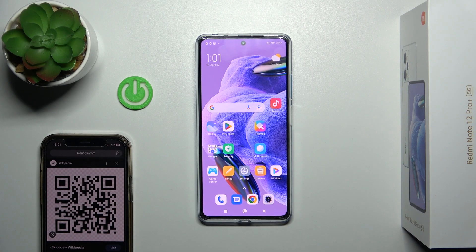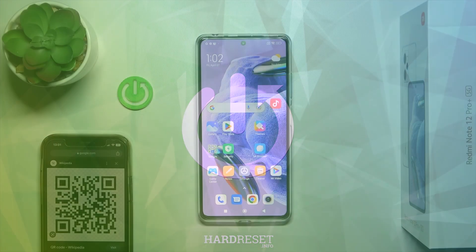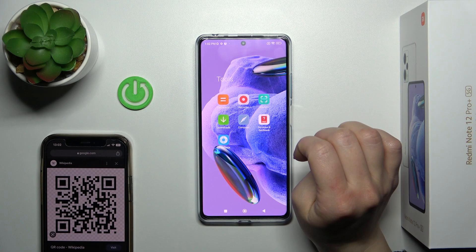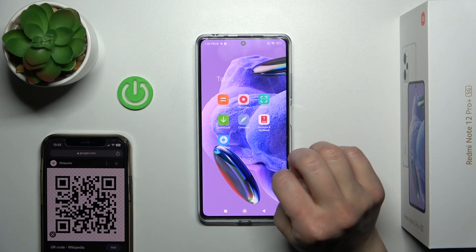Hi, today I'm Fredy from Redmi Note 12 Pro Plus and I'll show you how to scan QR codes with our device. So we got two ways how we can do that. The first one — we should find the scanner application. You can always find this app, the scanner app, in the tools folder.